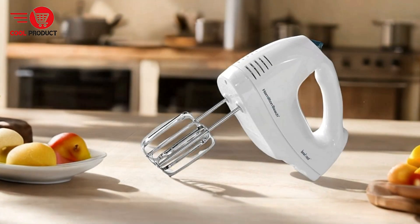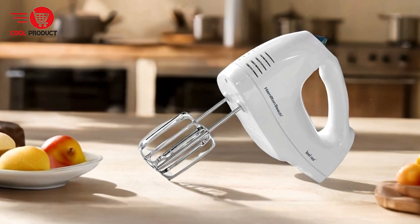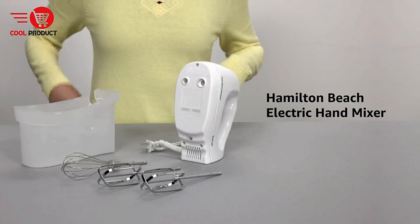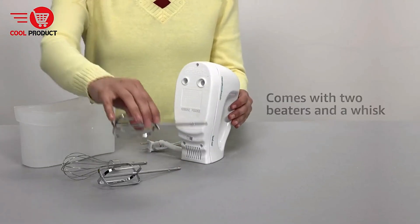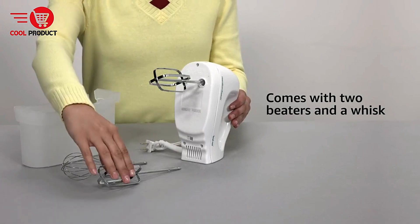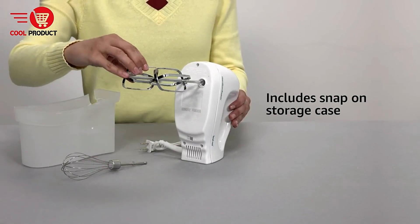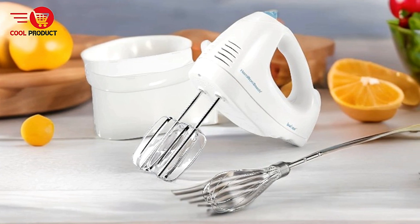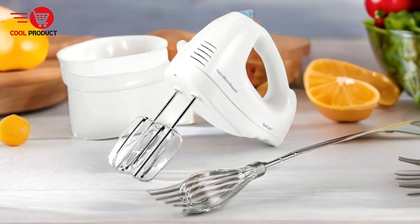Pros: Convenient Storage Solution — the snap-on storage case keeps all attachments organized and easy to find, eliminating the frustration of lost beaters or whisks. Versatile Speed Options — with six speed settings and a quick burst button, users can customize their mixing experience to handle various recipes, from gentle folding to vigorous whipping.